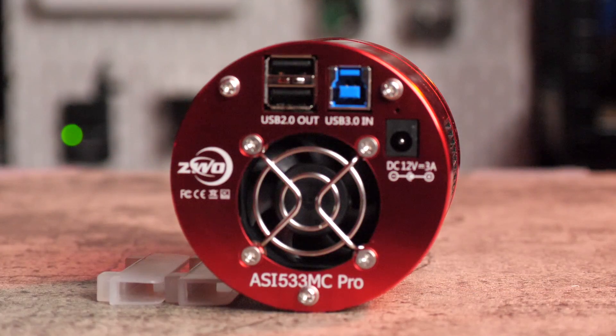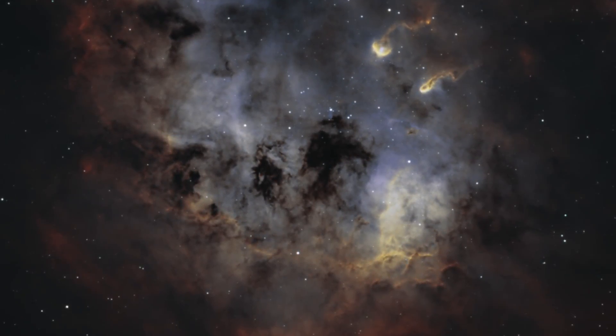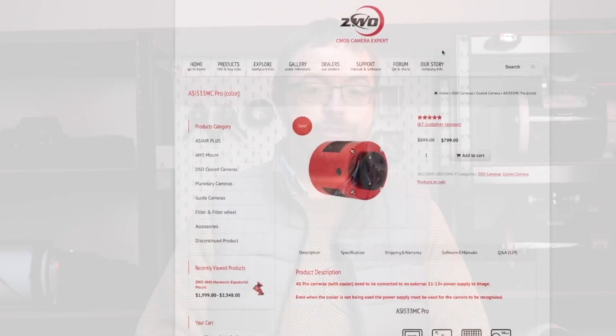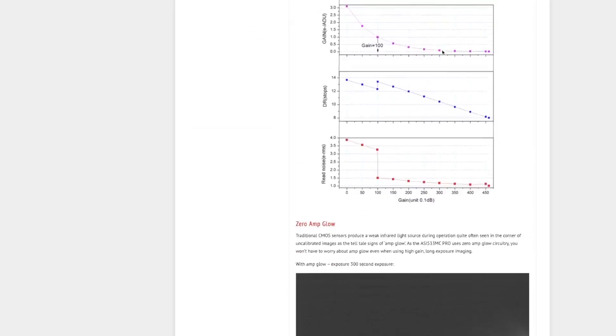I've been imaging with the 533MC Pro for about 18 months now, so it's not a new camera, but I love it and it's got some great features and unique properties that you may be interested in too, so let's have a look. If you want to see more gear review videos like this one, let me know in the comments below, and if you haven't already, please subscribe and hit the bell notification so you don't miss out on any of my future uploads. I'll be focusing on the main practical features that attracted me to this camera, but if you want a more in-depth look at its specs, I'll link to the ZWO website in the description below the video.